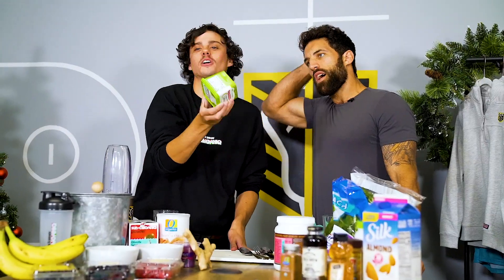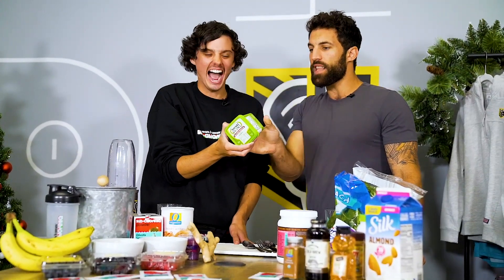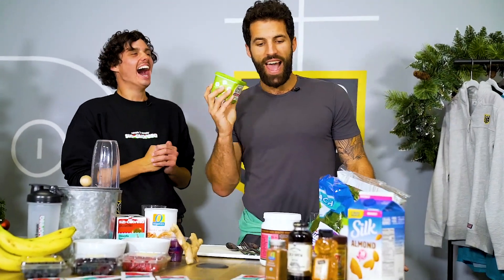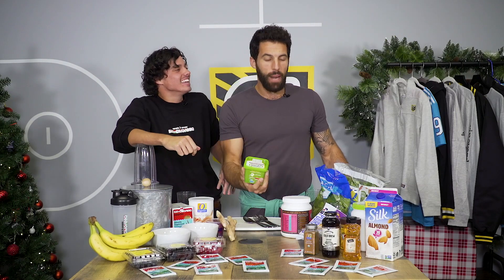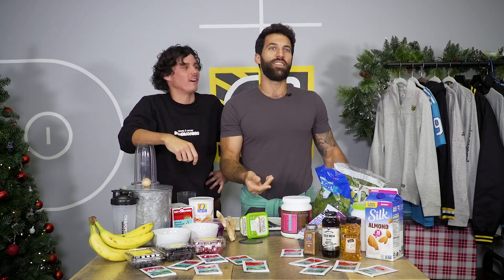This is not cashew butter. Let's just start the episode. This is not what I asked for. I meant cashew butter — in the form of peanut butter. He didn't know what cashew butter was, Paul.